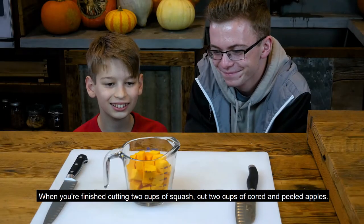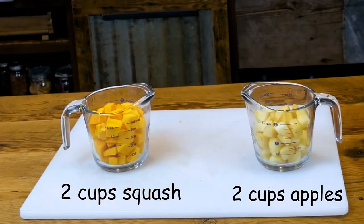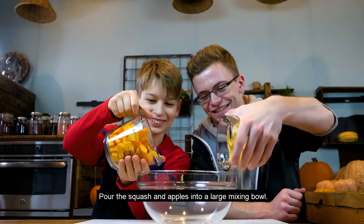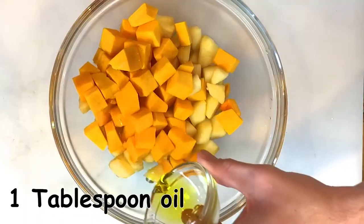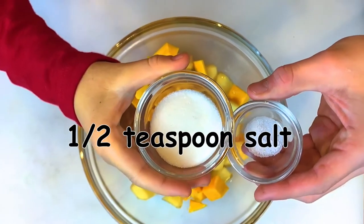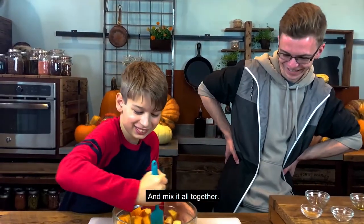When you finish cutting 2 cups of squash, cut 2 cups of cored and peeled apples. Pour the squash and apples into a large mixing bowl. Add 1 tablespoon of oil, 1 tablespoon of sugar, half a teaspoon of salt, half a teaspoon of ground cinnamon, and mix it all together.